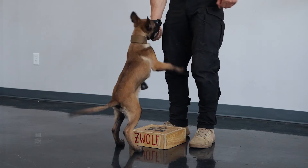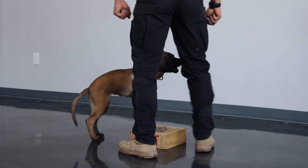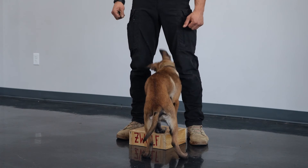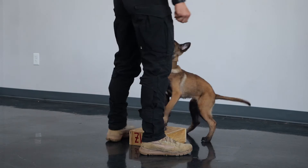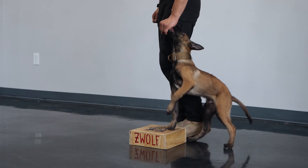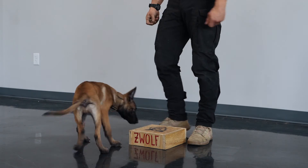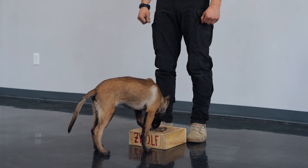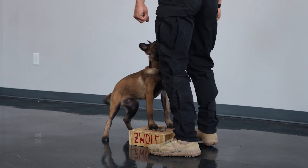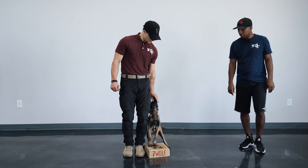As you can see, the dog is using only the rear end. Keep going. Reward. Okay, this time go and then put the dog into the heel position. Go ahead, put him in a heel. Reward. Do it again. Put him into the heel position facing the camera. Reward.